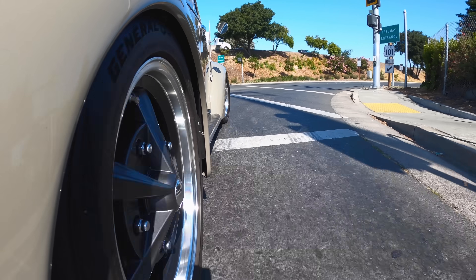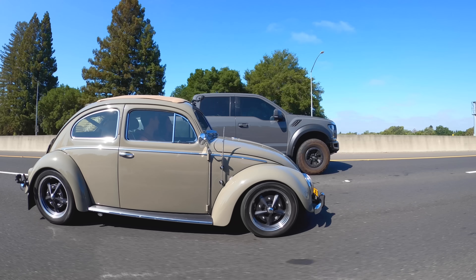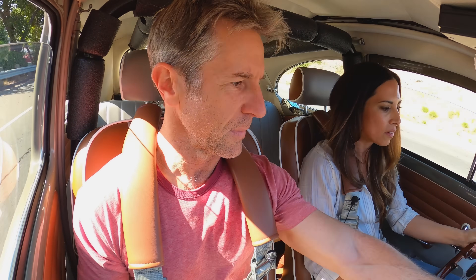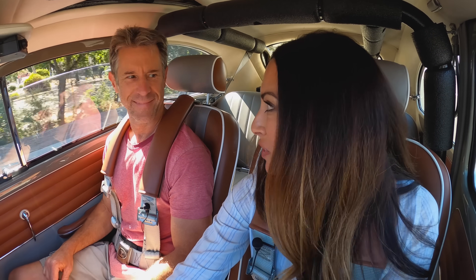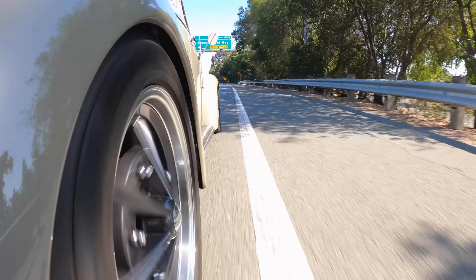Time to drive it. The steering is a little stiffer because of added caster. Mark suggests shifting around 6,000 rpm — there are shift lights to help. The car has two boost settings: 10 pounds and 14 pounds. They go for 14.